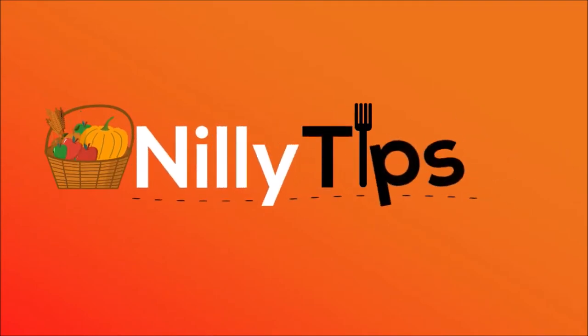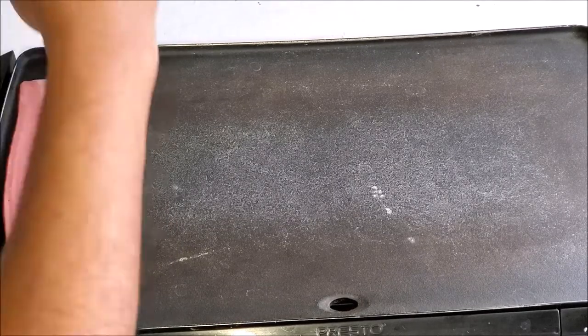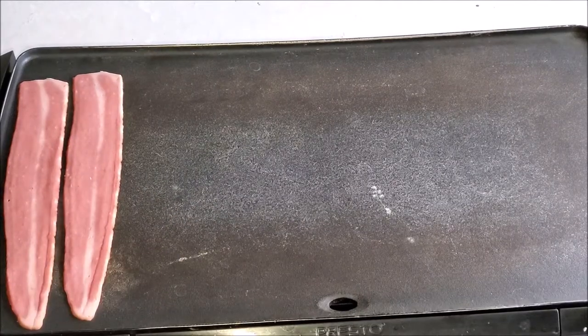I'm using a griddle — you can do this on your stovetop. Welcome to my channel. Please don't judge my griddle; I've had it for years.